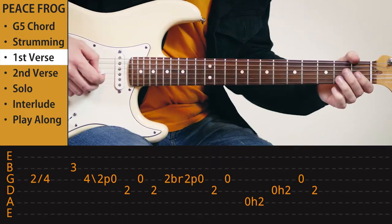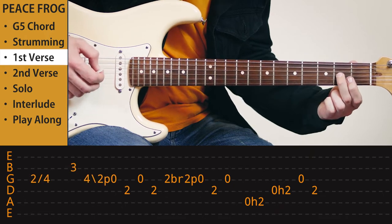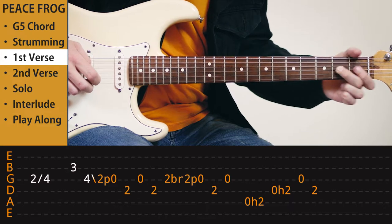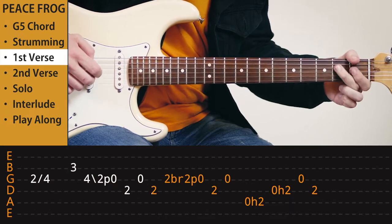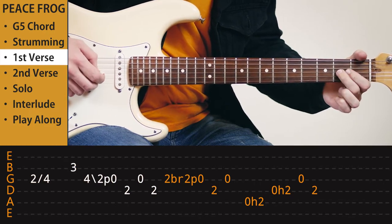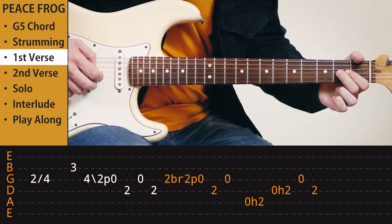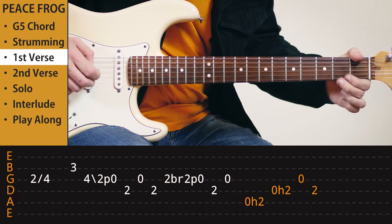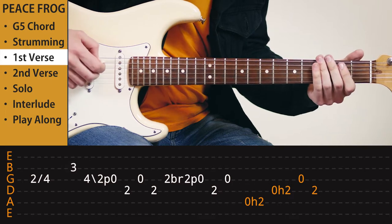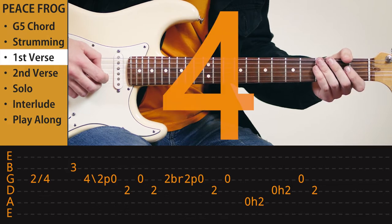It starts off with this very bluesy lick. Use your second finger, slide up two frets, then slide back and a pull-off. And then we're going to bend the second fret one fret up on the G string, and then release and another pull-off. And we're going to end with... so it's three, four, one.